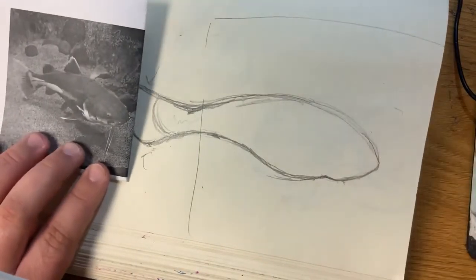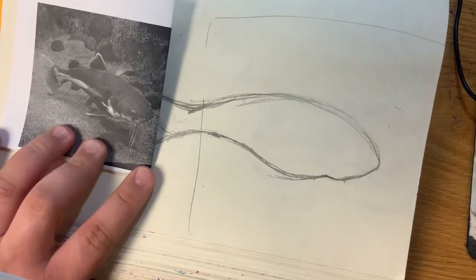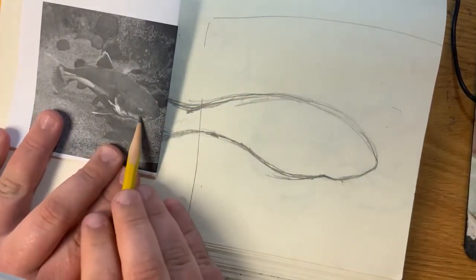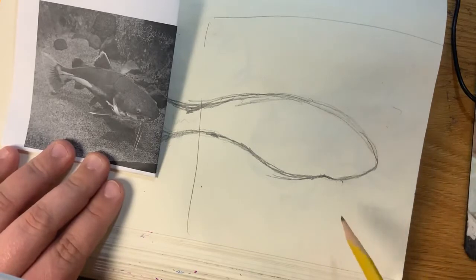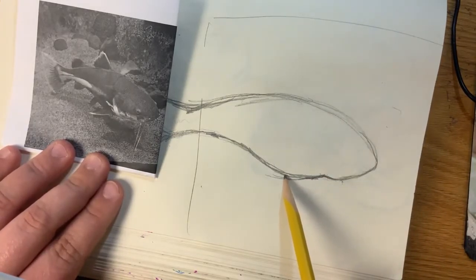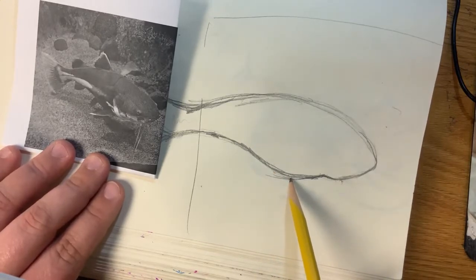Now let's start with the face so we can see where everything else is going to go. The first thing I would suggest starting with is the gills. Here's where the mouth line kind of ended, and then we had that first lump. Right after that first lump, it kind of turns into the gills. So I'm going to follow this line until it gets right here — notice that this is where it starts to curve up. Where it starts to curve up, that's where I would suggest adding the gill.